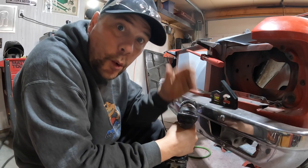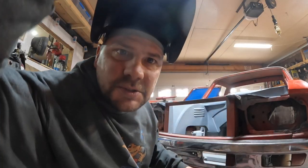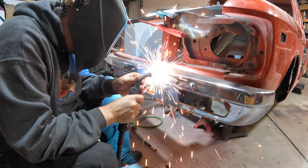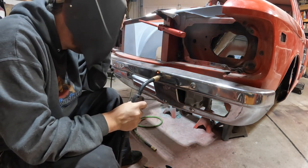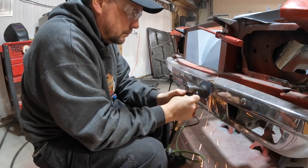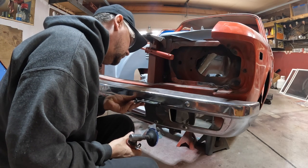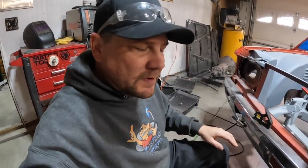We got that close to flush — you can see some areas from where the bumper was dimpled in. We're going to fill that up with weld and grind it smooth. That right there is as close as we're going to get that one. We're going to move on and do the other ones, but not all one at a time — just work our way around until all eight are as done as this one.